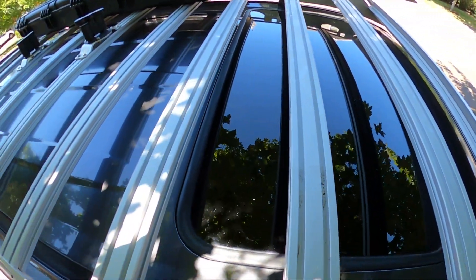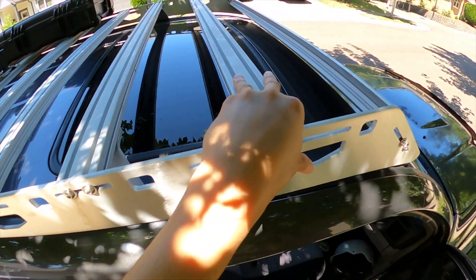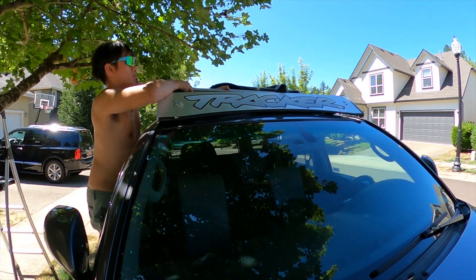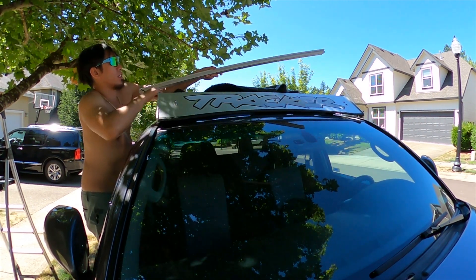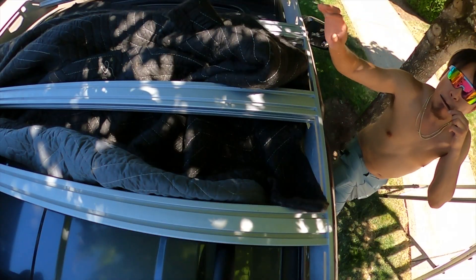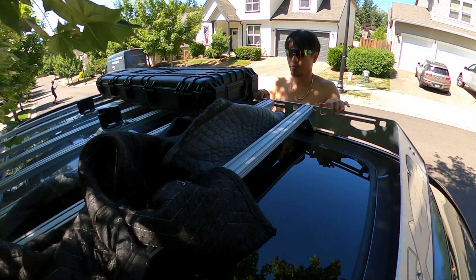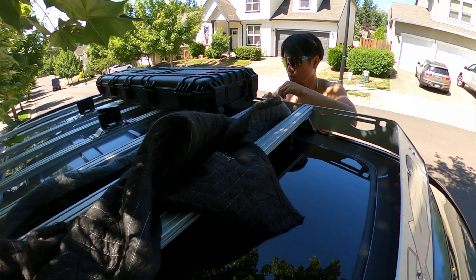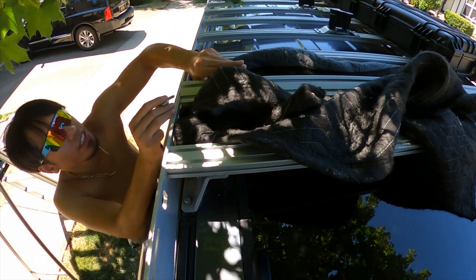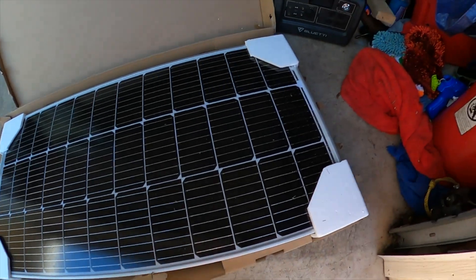Now that we got those plates off, what I'm going to do is remove this crossbar as well as this crossbar. Let's take that crossbar down and set them aside for now.